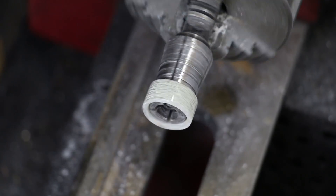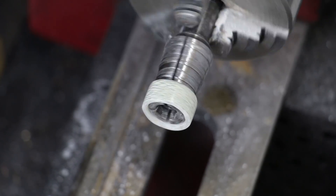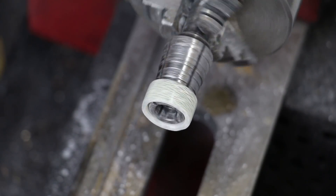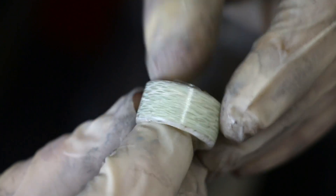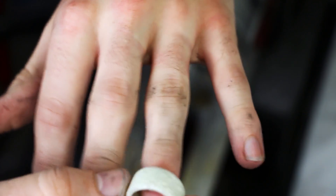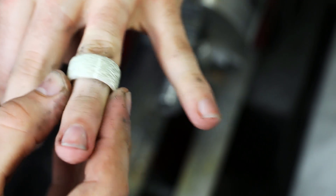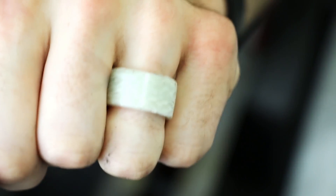Now I'm finishing up that final super glue coating on the outside of the ring, and I actually think it looks really good — it's kind of like a white, clear carbon fiber. It has a really unique look; you hardly ever see a white ring so I think it looks really interesting on the hand, it just kind of stands out. And of course no Kevlar ring video would be complete without trying to shoot it and seeing how it holds up.